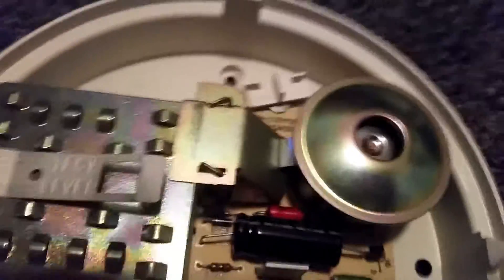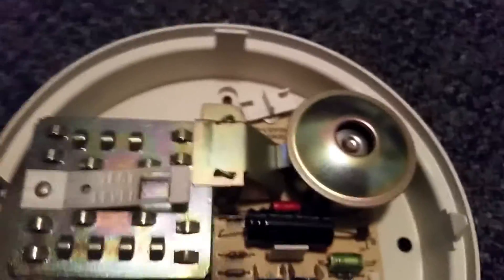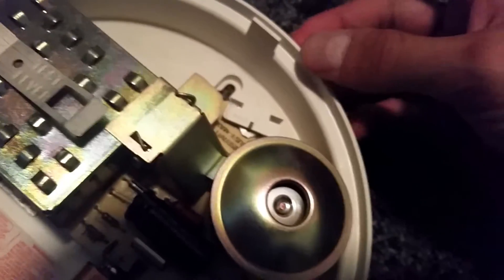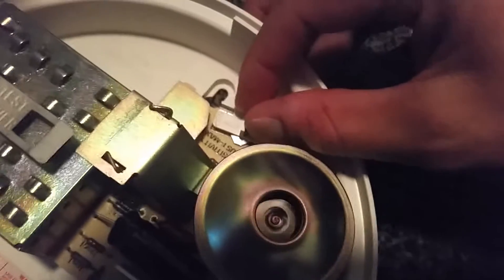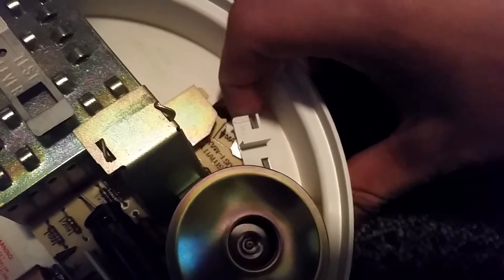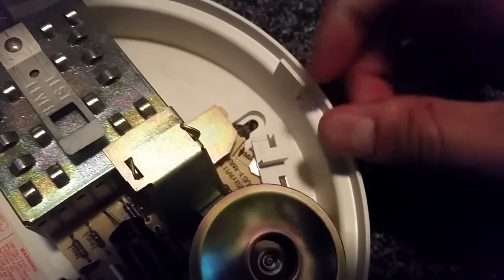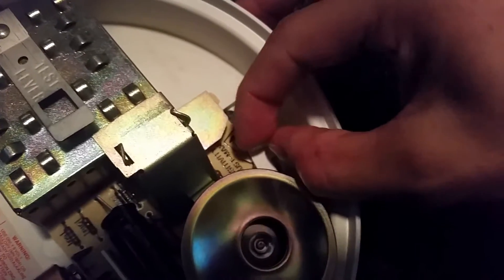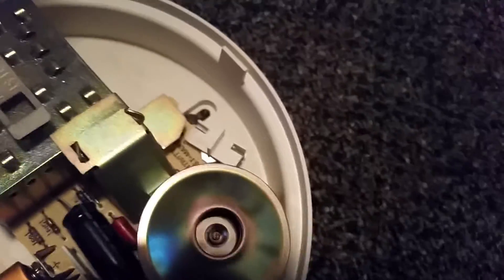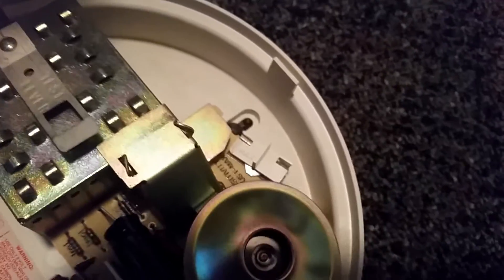Right over here is a sensitivity adjustment, just like on the TC series, but it's a lot different. Instead of a switch or a knob like on the TC series, this one has this weird clamp thing. You turn it like that — that's the minimum sensitivity — and then to change it back you just turn it like that. It's really strange, something a lot different than I've ever seen.